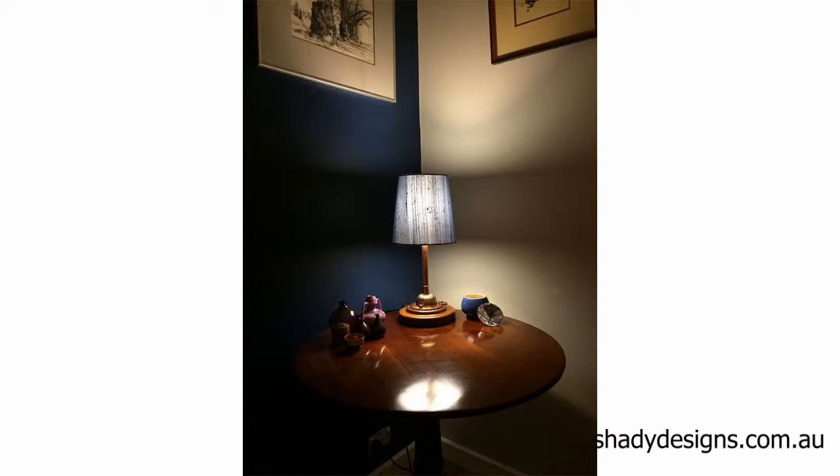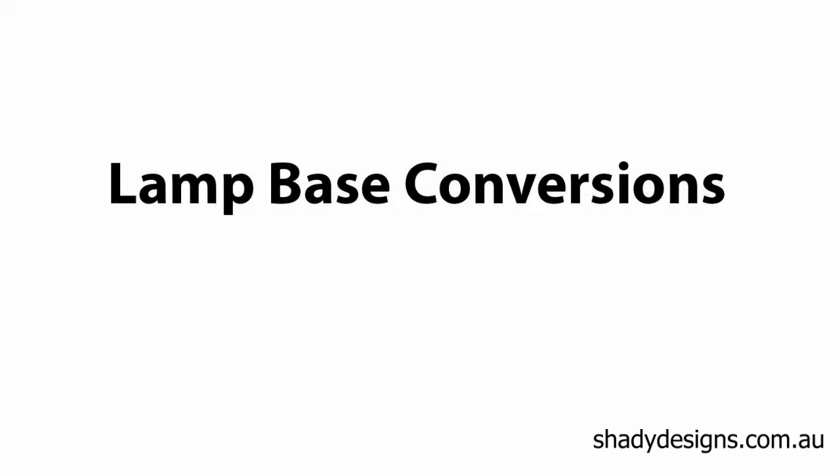Have you got pieces of junk in your house that you think are really cool but you don't know what to do with? Are you looking for a side lamp but you can't find anything to match the other items in your home? This video reveals everything you need to know about lamp base conversions.